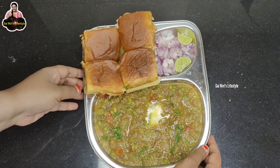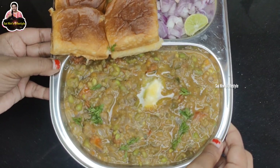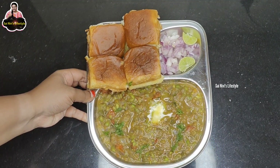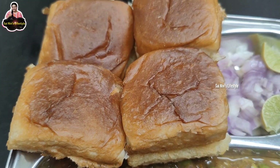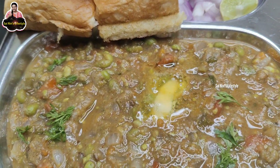You can add a little chaat powder on the side. If you want, you can eat it with a little extra. If you like this recipe, please like, comment, and share with your friends and family.